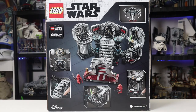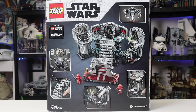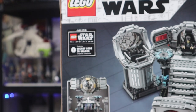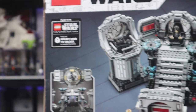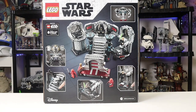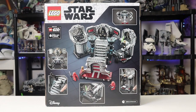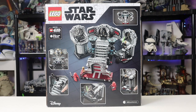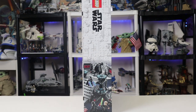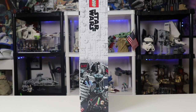Now I want to take a look at the back. They tell you all the different play features, which is very cool. An interesting thing I didn't think about until recently is that a lot of the sets made for the Skywalker Saga will be retiring before the game even comes out, which is kind of bananas. Now I think it is a good time to look at the instructions, but first — look at the side box art, which they again nailed with this one.